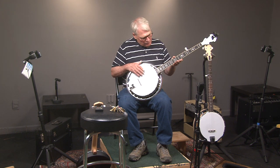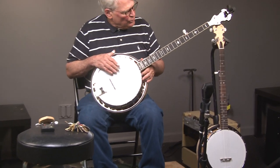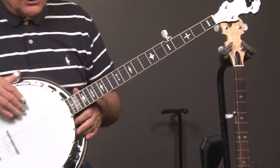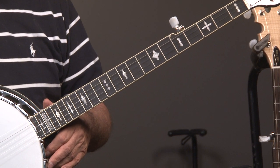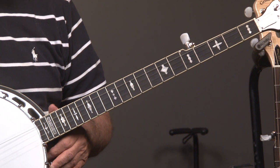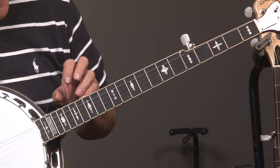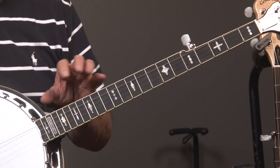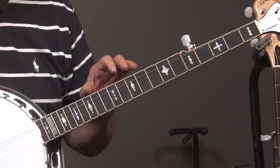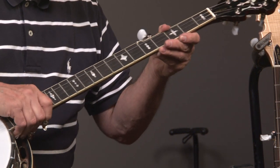As we go up the neck, it has a leaves and bows pattern. This particular pattern came out in about 1937. In 1929 they had a pattern that was very similar to this, but each of the inlays had more intricacy to it. So they simplified it in 1937 and put it on the RV-75s.